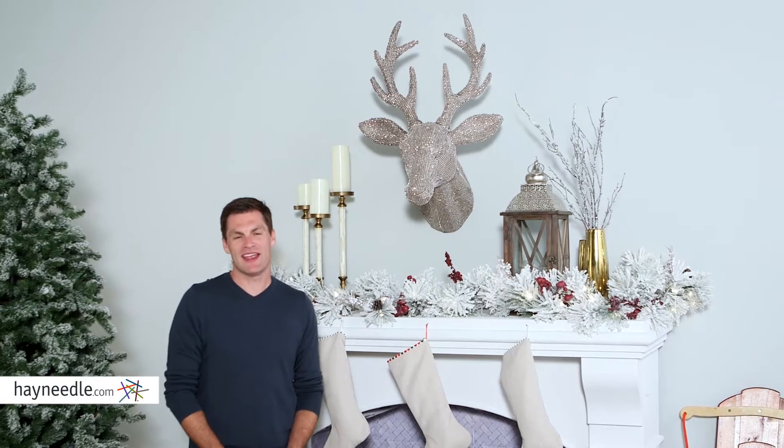Hi, I'm Mark with Hayneedle. Take your holiday decor to a whole new level with the Jeweled Reindeer Antler Head.